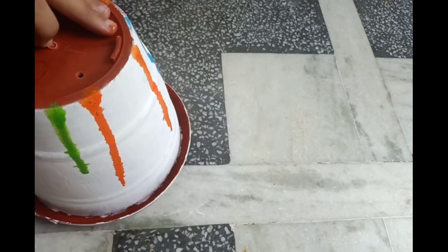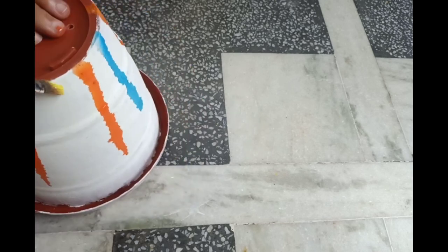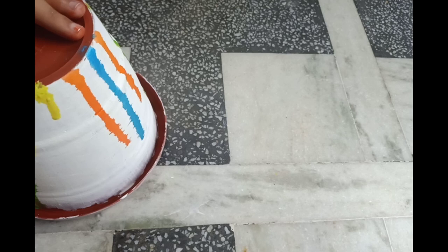I will suggest you to use a pot that has an even surface. Mine has some ridges so the color just pools there. But still it's looking beautiful.